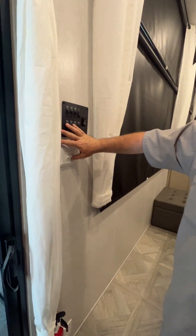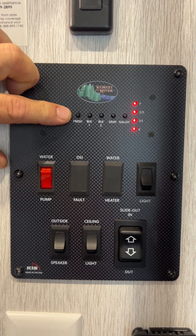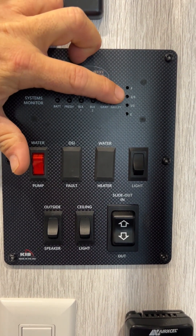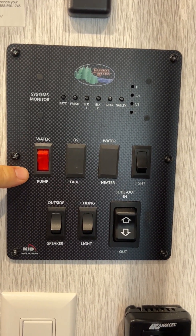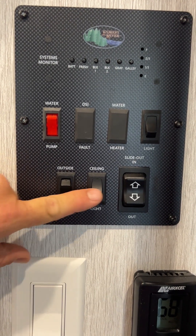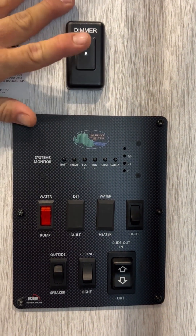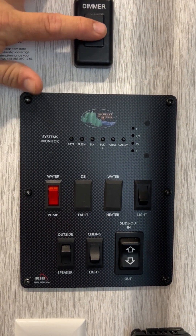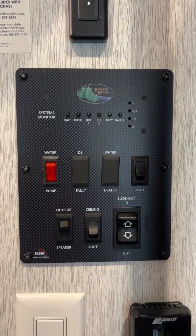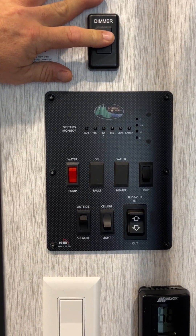We do have control panels here. Our main control panel is going to tell you the status of your battery, your fresh water tank, your black tank one — you do not have a black tank two — and your gray tank. You've got the water pump, which you only use if you're using the fresh water tank. This is for your awning lights, this is for those outside speaker lights, and then you've got your ceiling lights — this is one of two switches. This switch has to be on, and then you're able to use the dimmer switch up here. Press and hold and the lights will go down for a romantic evening with the fireplace, or press and hold to brighten them back up.